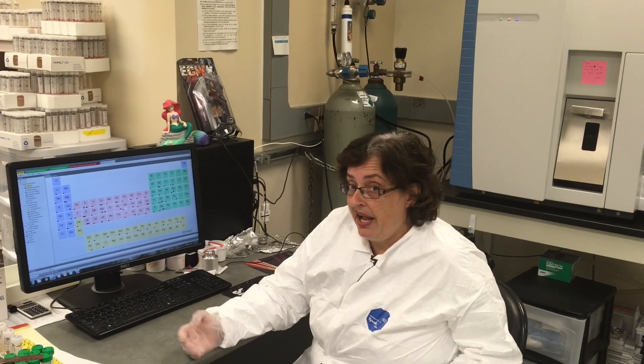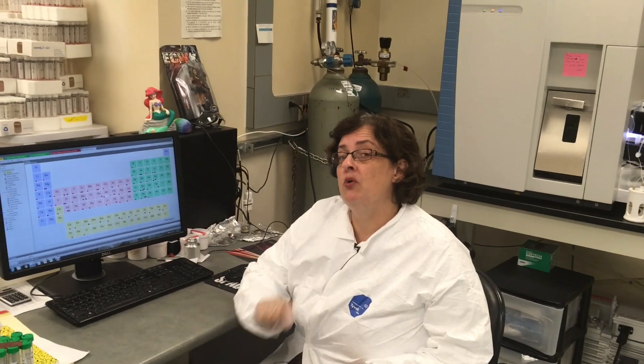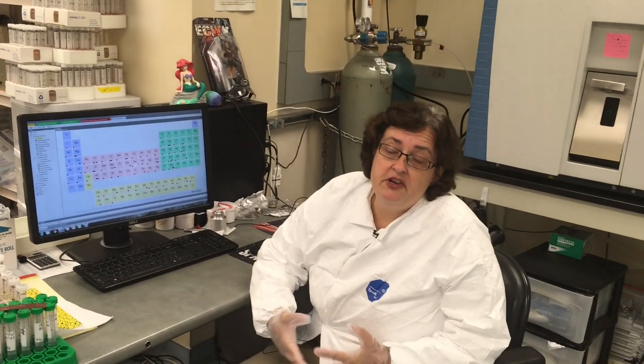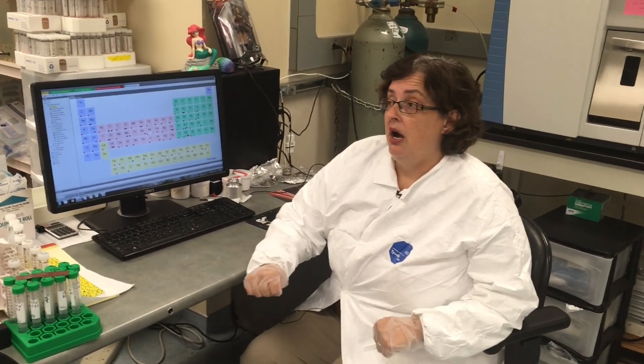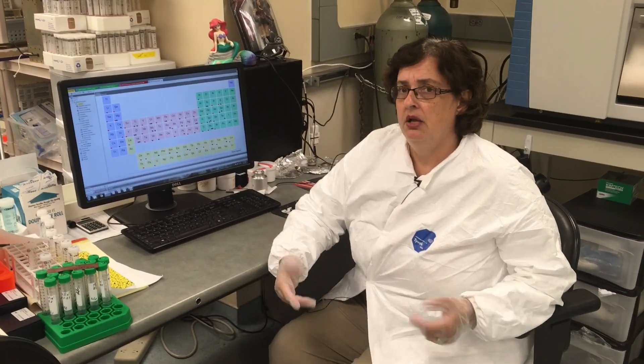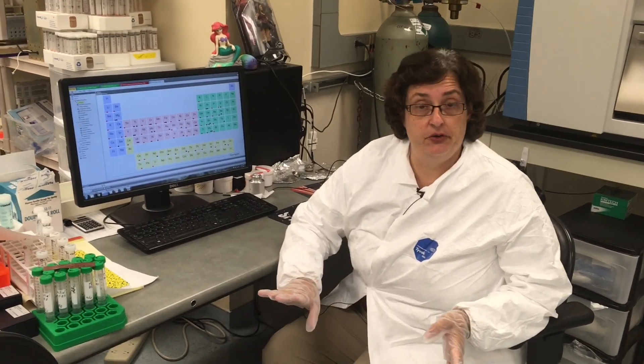Just because we can measure everything doesn't mean we can measure everything well in your samples. It requires an understanding of the chemistry of your samples. For instance, gold is not very stable in solution — it tends to drop out, so it requires very special precautions. There are a lot of interferences, and we know about many of them, but not all. We also have different relative sensitivities; for instance, we're not measuring silica very well because there are some gas interferences.